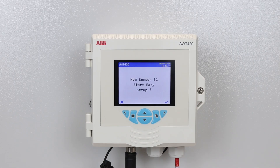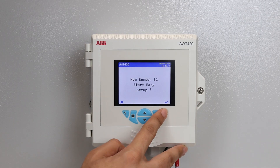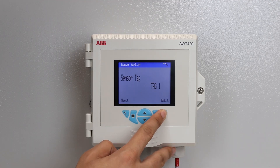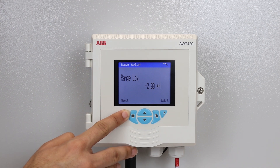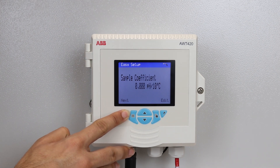Power up the transmitter. The easy setup menu is automatically displayed. Proceed through the configuration parameters, checking the settings and making adjustments as necessary.